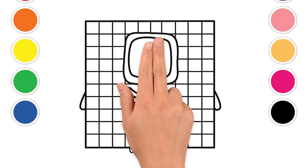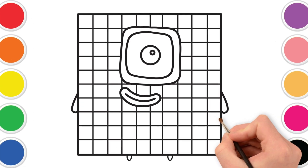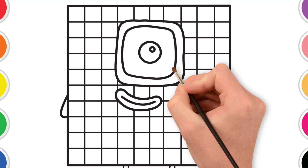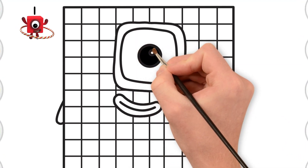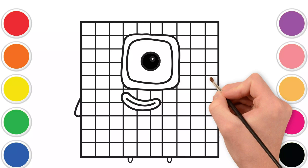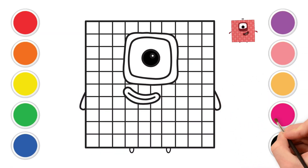First, let's look at its big friendly eye and its happy smile. We're going to start coloring right there — it's so exciting to see how our friend will look with all these wonderful colors. There we go! A bright, shiny black eye. Now, let's pick a fun color for the outline of the eye and its happy smile. Let's use a nice, bright pink for that.